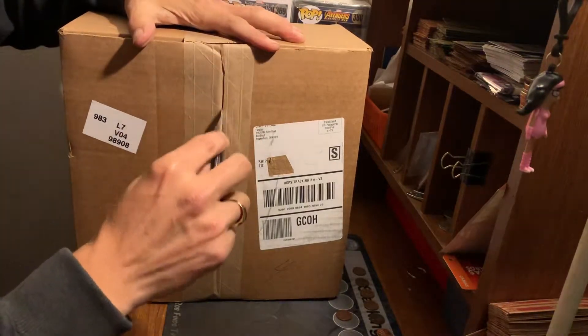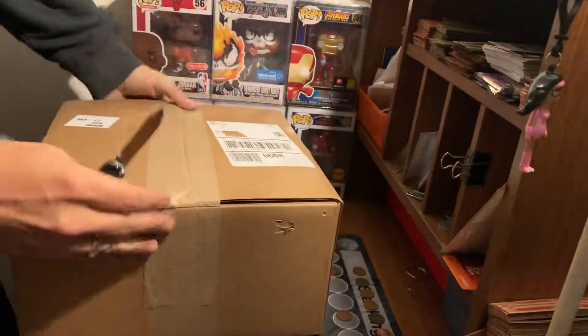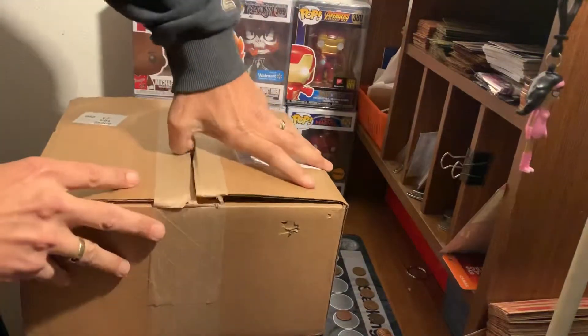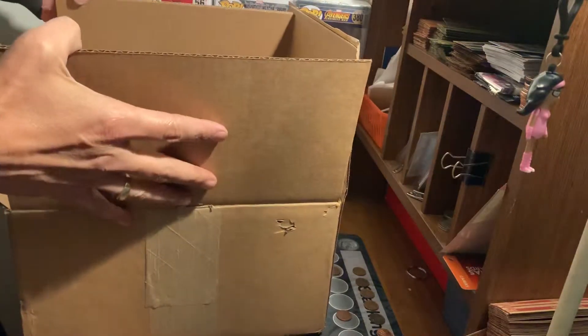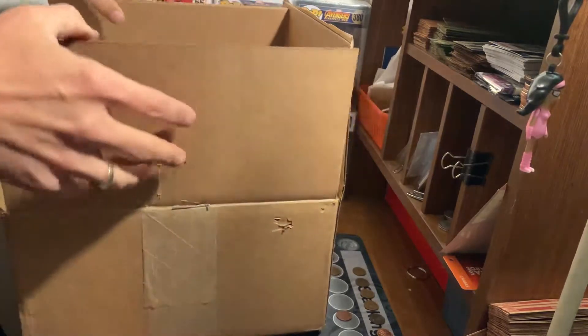I was super excited — my daughter couldn't believe how excited I was, and same with my wife. So let's pop this open here. Oh, that's not good packaging. Well, let's hope that everything is okay with it.